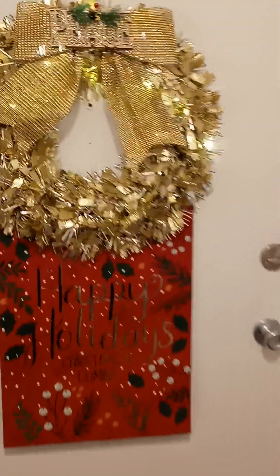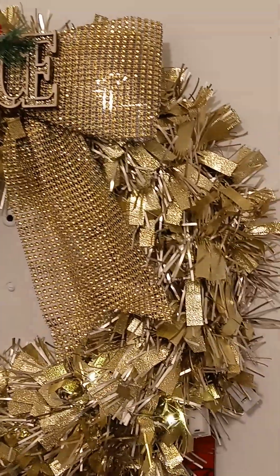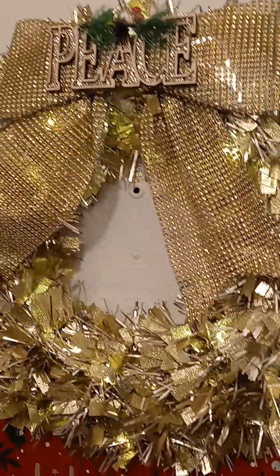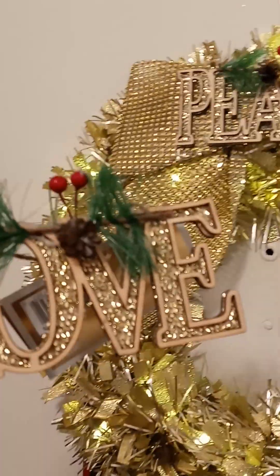All I did was get this wreath — it was $3.79. The bow was falling off, so I got my hot glue gun and hot glued it. I got this from Mark's, and I just went ahead and hot glued the bow back on.